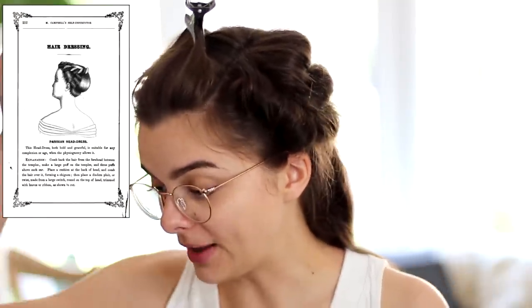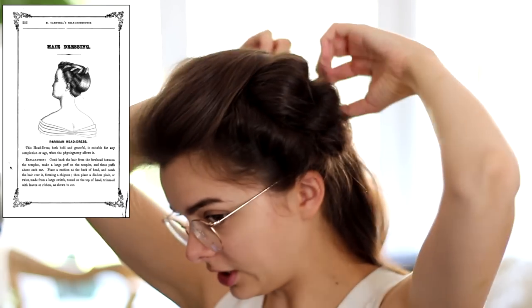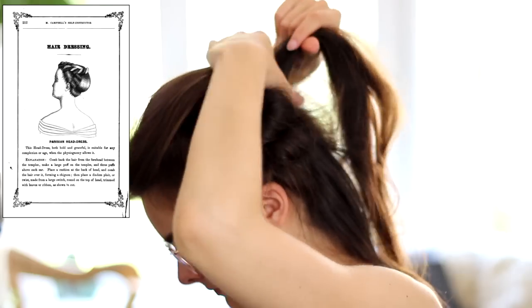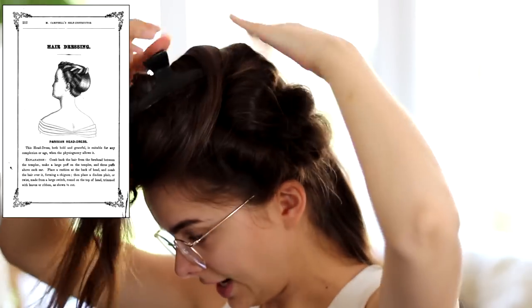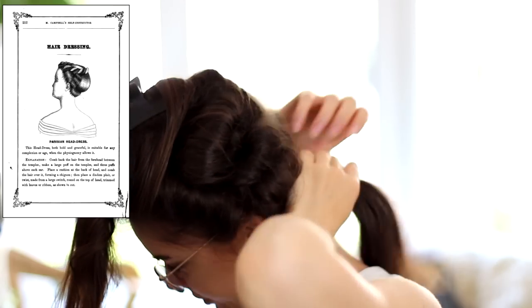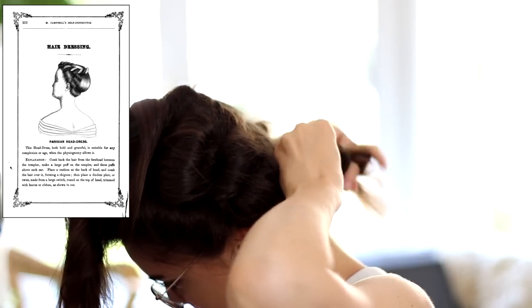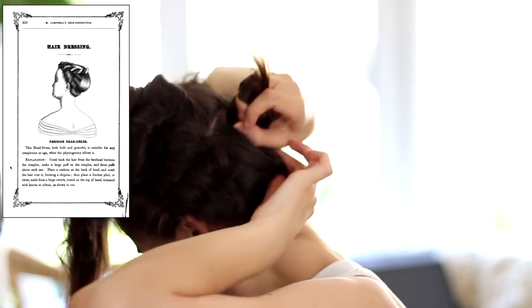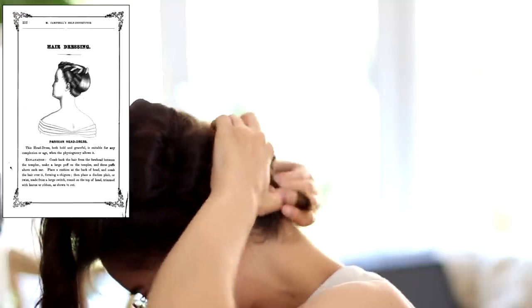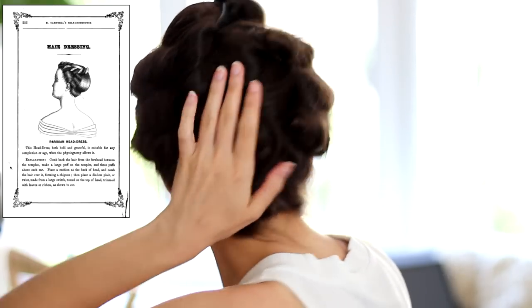He says to place a cushion at the back of the head and comb the hair over it, forming a chignon. So all of this hair — I think I'm gonna place it somewhere around here, maybe. I'll spin up the front hair because I'm gonna need it to actually cover that cushion. And I'm gonna use this hair to attach the cushion too, so I'm just gonna twist it up and pin it to my head so my hair is just out of the way.